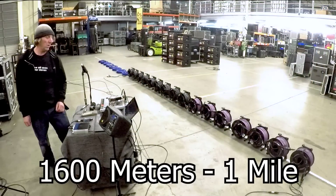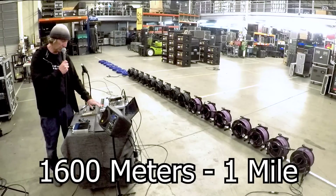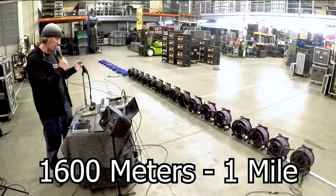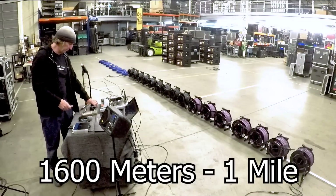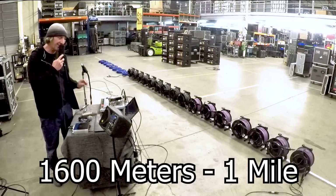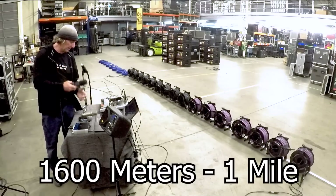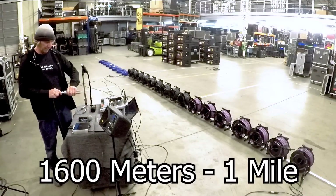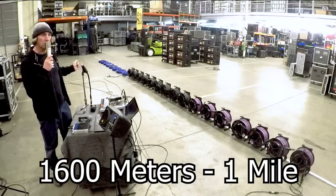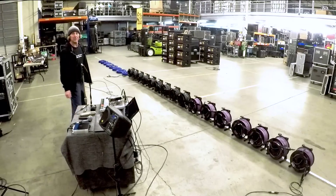Testing the SM58 at 1600 meters — short cable and one mile of cable sound pretty similar from the monitor. The AKG C414 also passes through at one mile of cable. The Neumann U89 is getting Phantom Power at one mile as well. These cables don't seem to have much trouble powering the juice over that distance. Let's push on to a mile and a half.